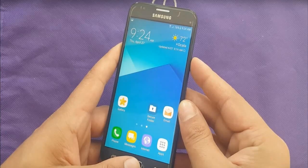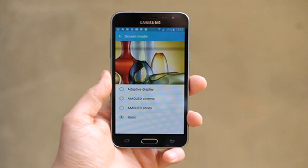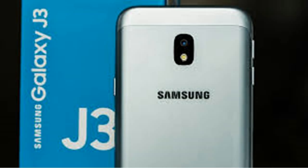I am going to tell you about the ResurrectionRemix ROM, which is the Nougat version 7.1.2 — a fully stable ROM and final release for the J3 Pro.